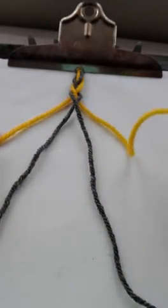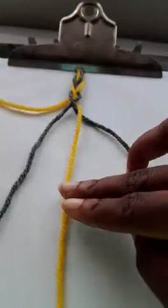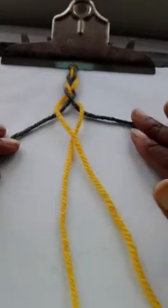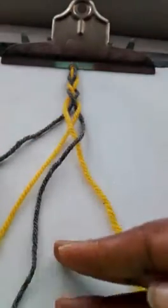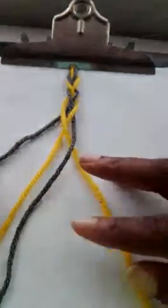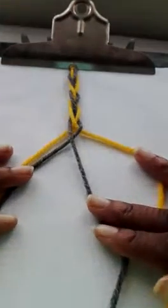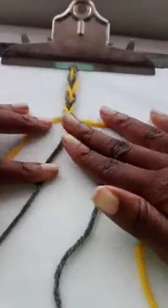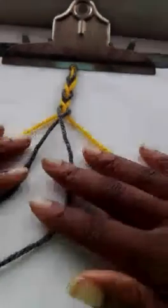So we're taking the one on the outside and crossing it over one. Then we're taking the one on the other outside and crossing it over two — one, two in the middle. Once again we have our four strings: one, two, three, four. Taking the one on the outside, crossing it over one. Taking the two on the outside and crossing it over these two in the middle. We can pull a little bit and continue going like this all the way down.